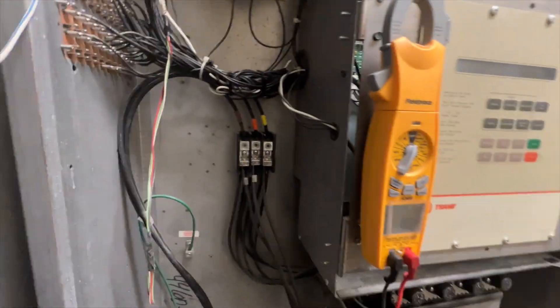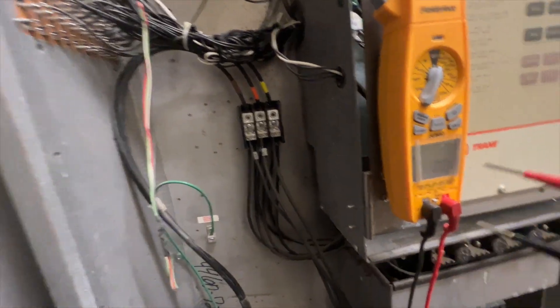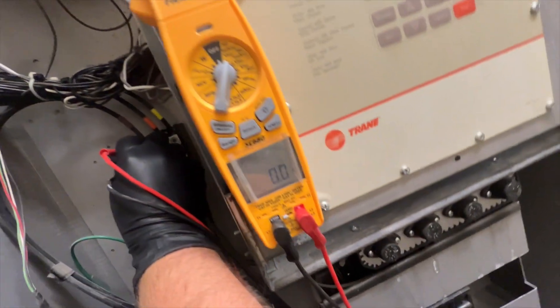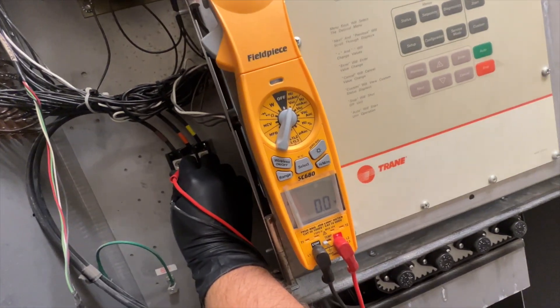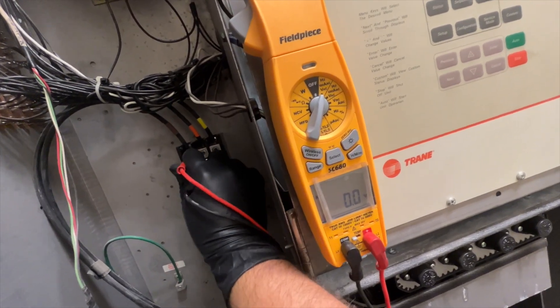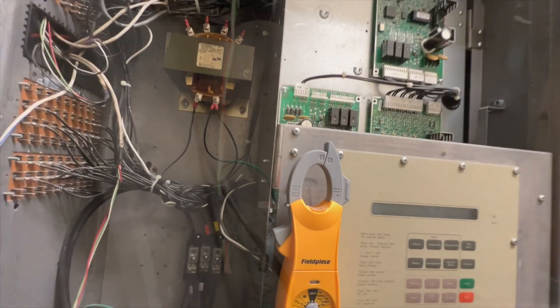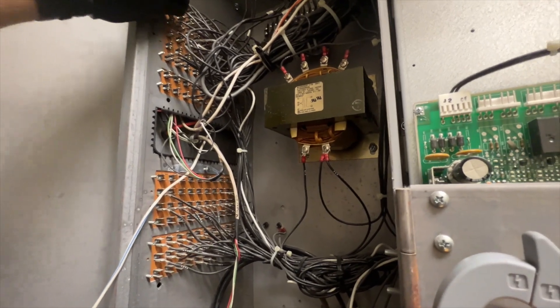Now I'm going to check all my connections and make sure everything is tight. Safety first — always double-check your voltage. This is where our voltage comes in: A and B — nothing. B and C — nothing. A and C — nothing. Always check all your legs just to be sure. You don't want to get shocked. Then I'm just going to tug on everything to make sure nothing's going to just pop off.